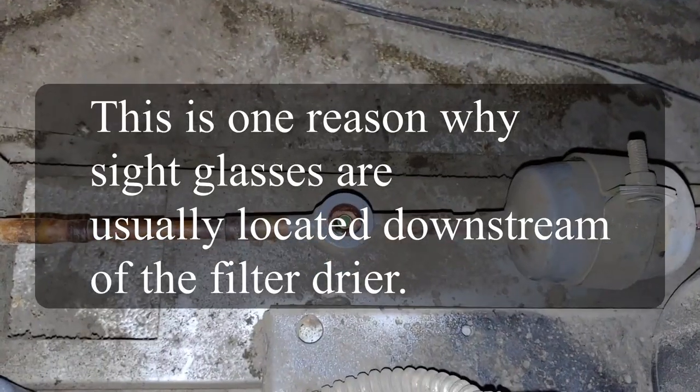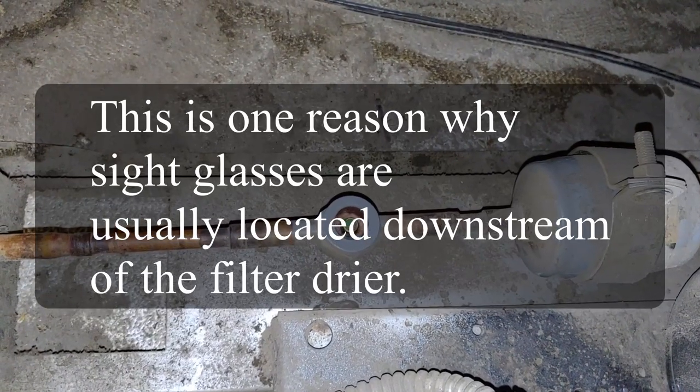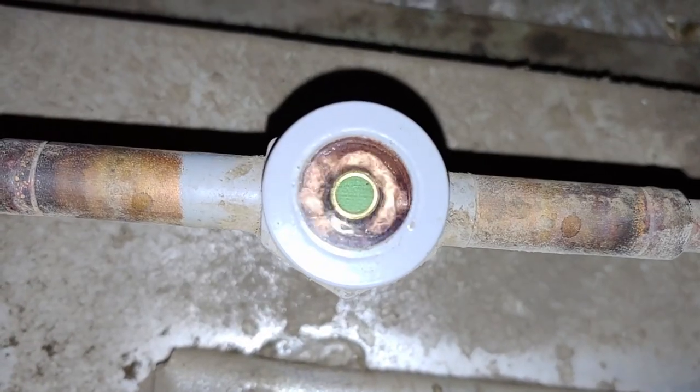If there's a filter dryer right before the sight glass and that filter dryer starts to plug up, as the refrigerant is swept through the restricted media inside the filter dryer it can cause a pressure drop right after it. High pressure comes in, pressure drops, and that can cause the liquid to flash into a vapor and bubble. So if there's a lot of bubbling in a sight glass on a system that is properly charged, it could mean the liquid line filter dryer is beginning to plug up or there's some other restriction in the line set.